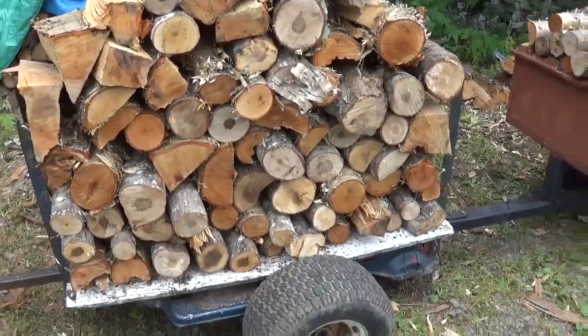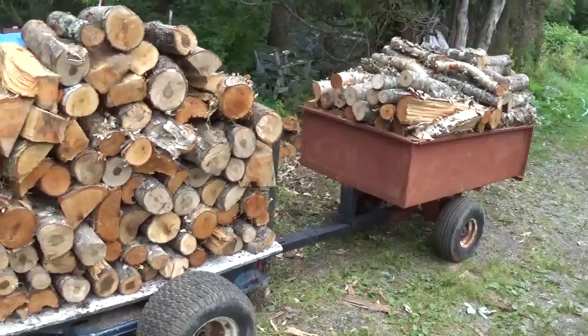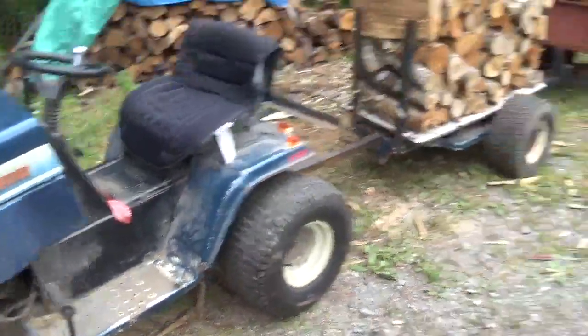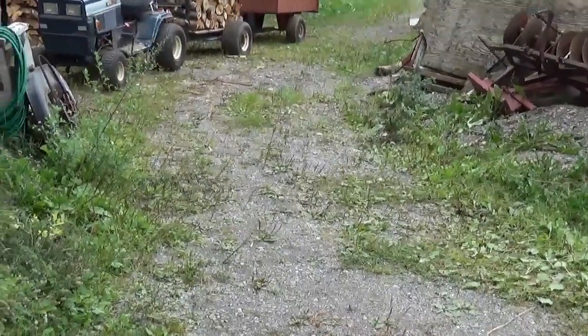There's a quarter cord of wood in there. I've been hauling two cords total — this is the last trip. My dad got the firewood and it's going to be for next year, because the wood burning this winter is already in the basement.